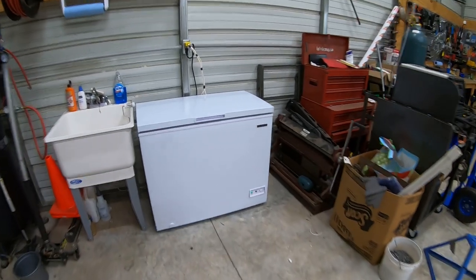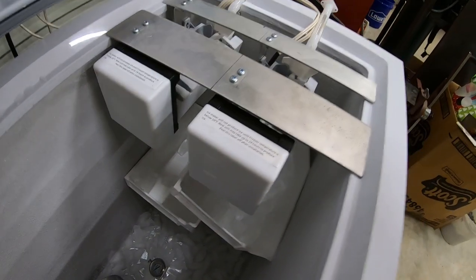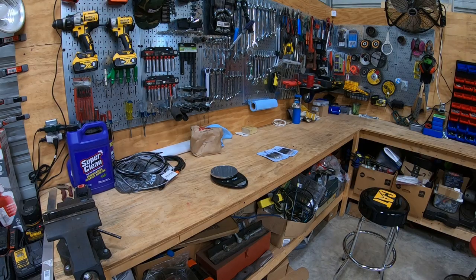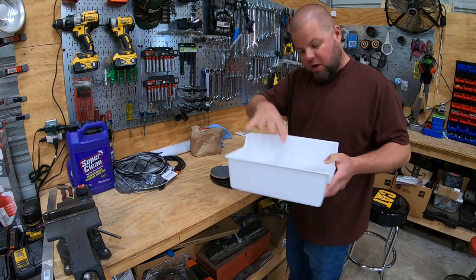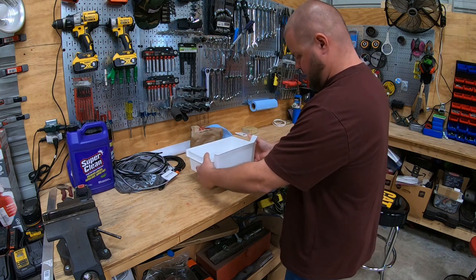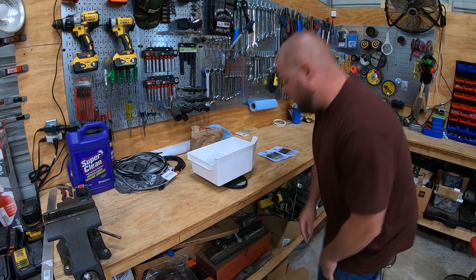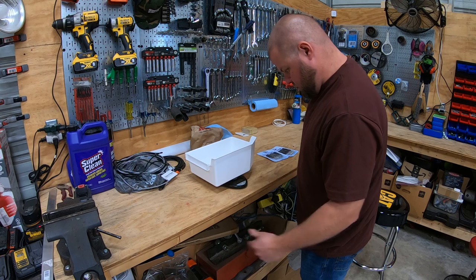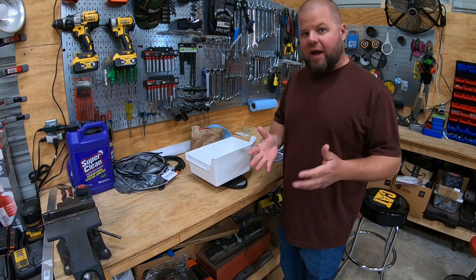The ice maker has been running for 12 hours — I let it run overnight. I put a couple of bins down there in the bottom to catch the ice. We'll pull those out, measure the ice, and pretty much double it to see what it'll produce in 24 hours. I apologize for the noise outside — we're having a house being built right now. I've got the ice it produced last night. It's just under four and a half pounds. The container weighs 0.9 pounds, so it looks like we're still right in that three and a half pound range per ice maker over a 12-hour period.